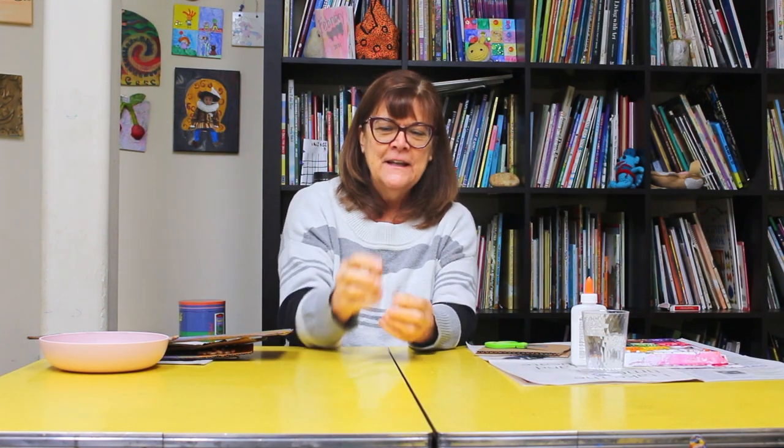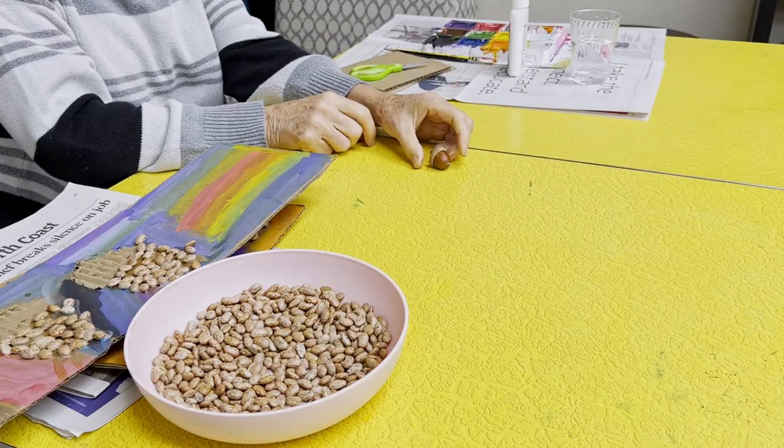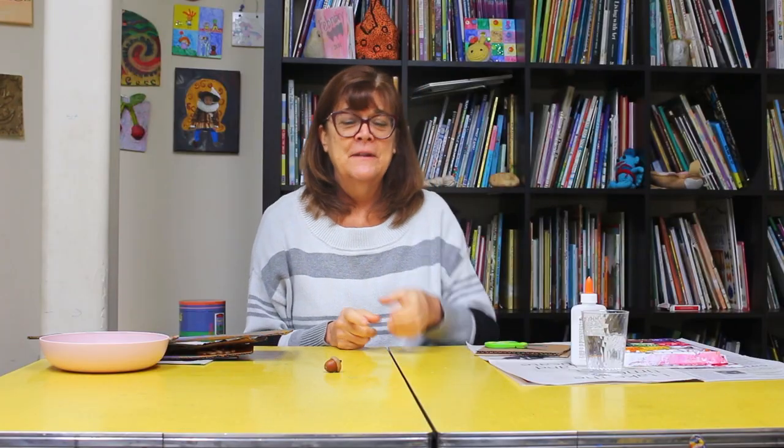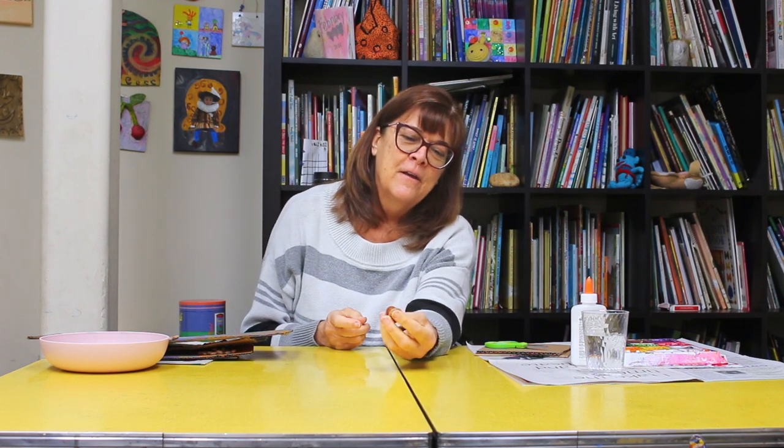Hi friends! It's Miss Hazel and Miss Kate, and we're back again with another fun project. This one is based on my friend, the humble little acorn. All over our country they have acorns, but the Ohlone people lived here and much of their food was from the acorn. So here we go — acorn inspired art.